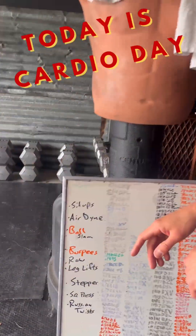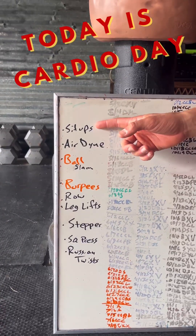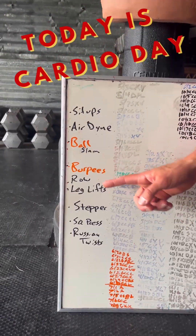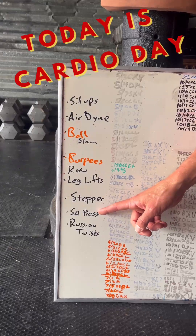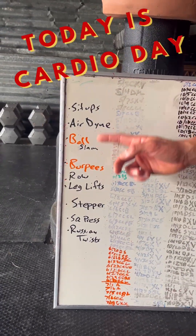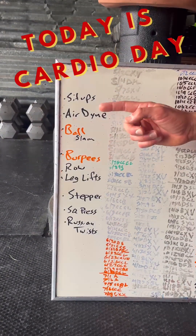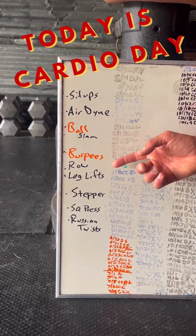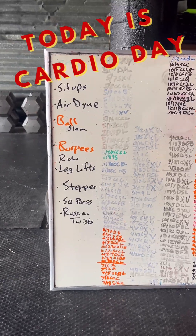What we're going to do — come on down here. We're going to do a minute of each of these. So we'll do sit-ups, airdyne, ball slams, burpees, rowing on the rower, legless, stepper, squat press with dumbbells, and then some Russian twists. So we're doing nine exercises, one minute each, about 25 seconds of rest to transition from one to the next. It'll give us enough time to breathe and be high quality in the movements too. So looking forward to it, I'll show you in a bit.